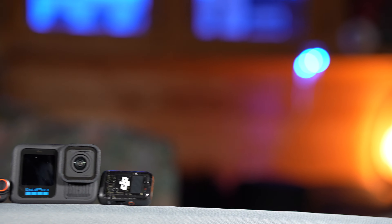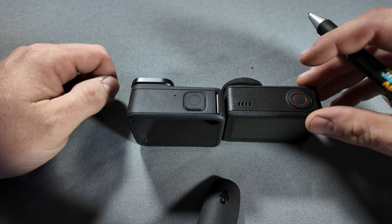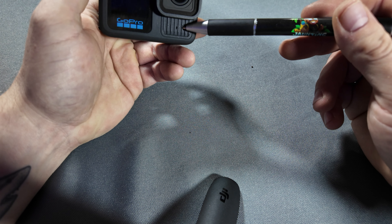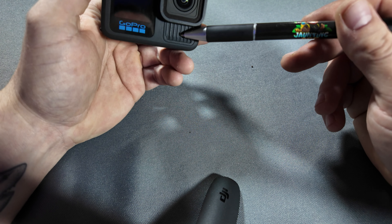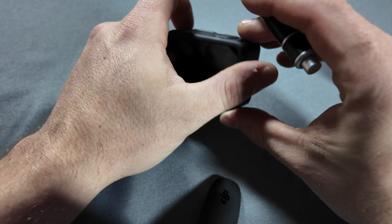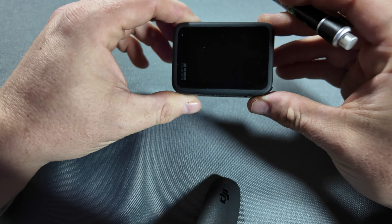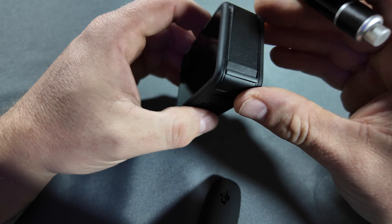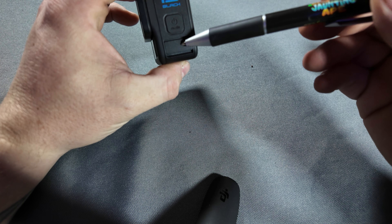Let's start with a closer look at the hardware on these cameras, starting with the GoPro. It has three mics: one on the front to pick up what you're pointing at and shooting, one on the top meant for picking up the narrator when you're talking over the scene or behind the camera, and the third mic is underneath that.